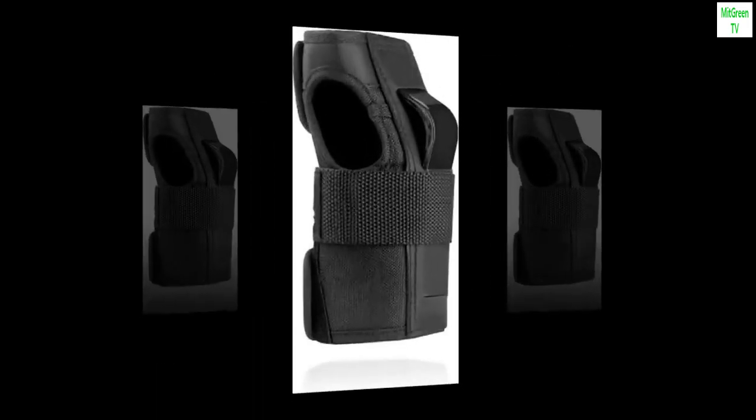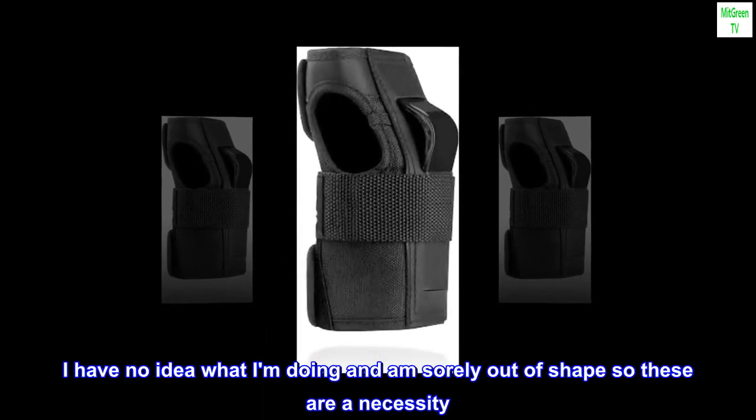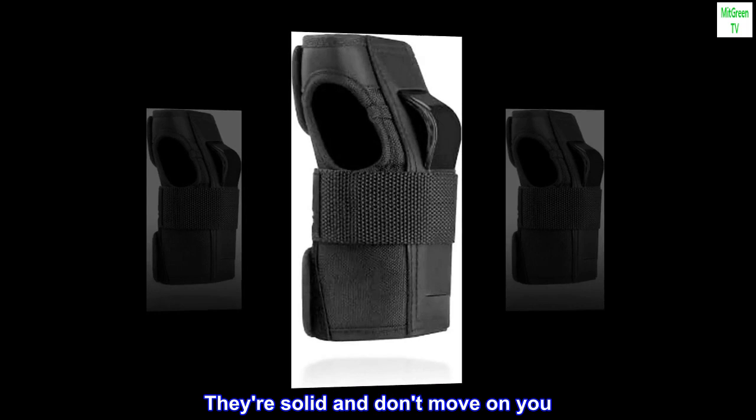I have no idea what I am doing and am sorely out of shape, so these are a necessity. They're solid and don't move on you. Great purchase!